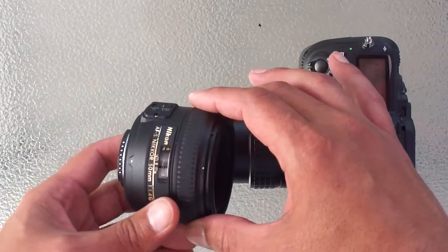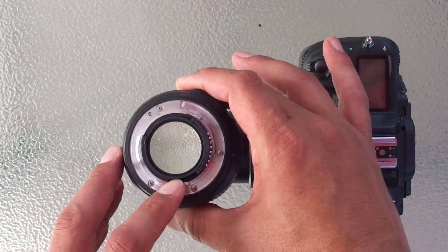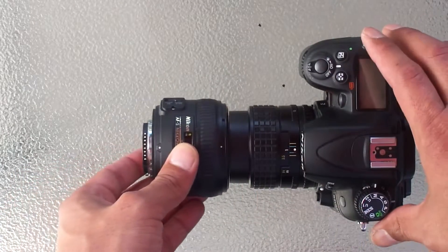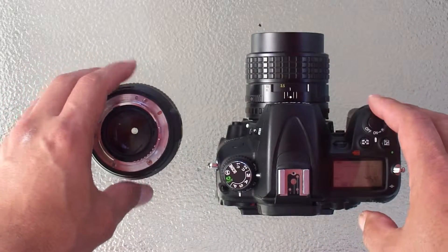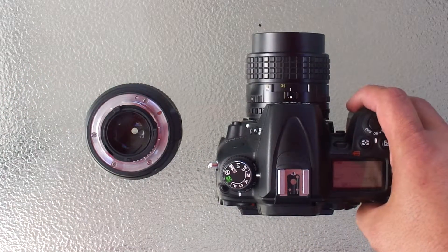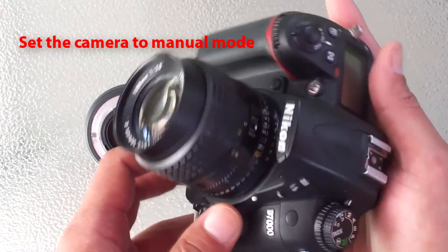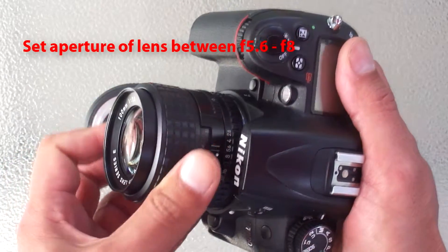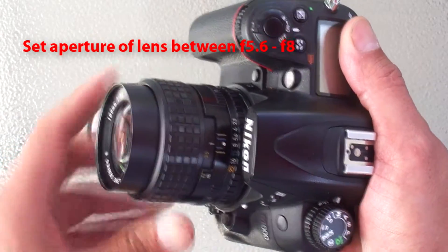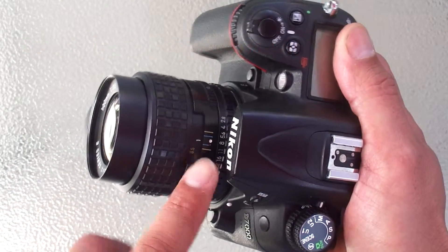The technique is called lens stacking because you essentially mount or stack the prime lens in front of the camera in order to magnify the image that gets projected onto the sensor. You will lose most if not all of your automatic functions while doing this. So to get started, set the camera to manual mode and disable all of your auto features. Then set the aperture of the telephoto or zoom lens mounted onto the camera somewhere in the f5.6 to f8 range.